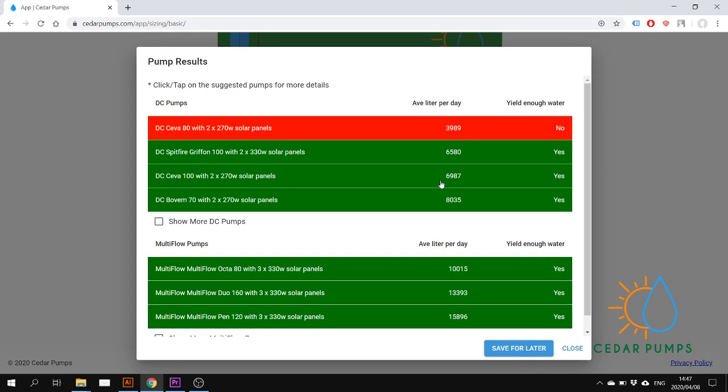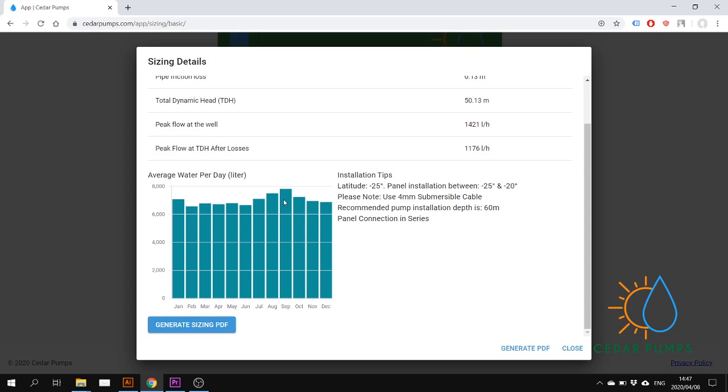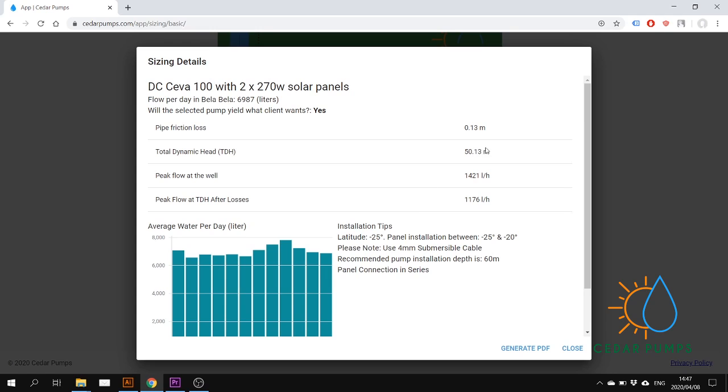I can click on this option and I get info on screen. I can see how the pump performs throughout the year, there are some installation tips, and I can see what the total dynamic head is, the pipe friction losses, etc.